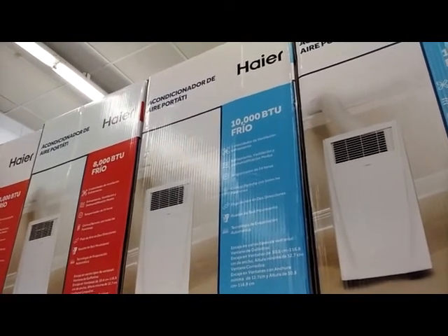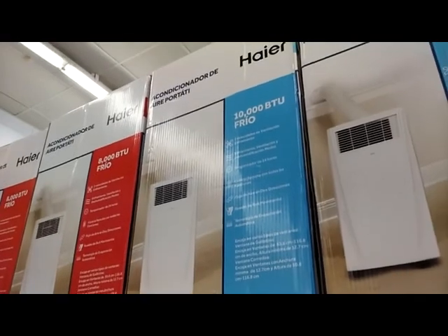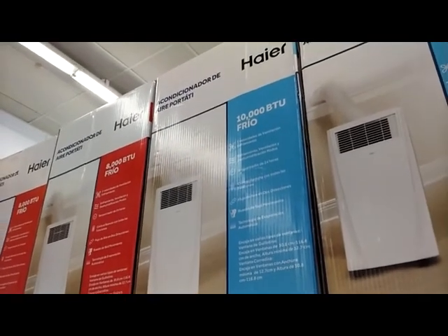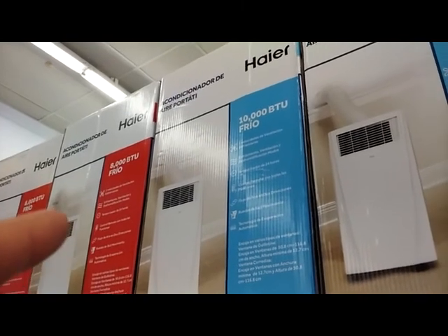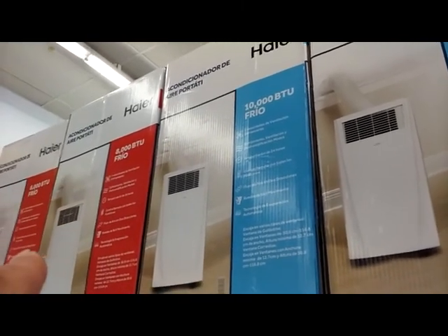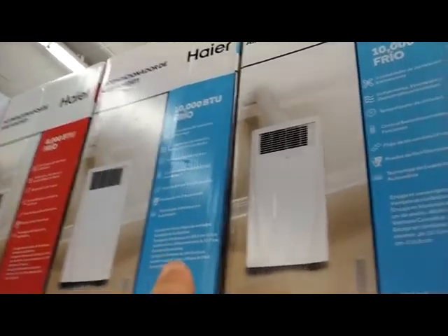Hey guys, Paul here with an important air conditioner update at my local Walmart. This is new — they got these higher units. These are pretty cheap and they're pretty loud. I've done a previous video on that, but I want some input from you guys if you've used these portable AC units. We got eight and ten thousand BTUs.